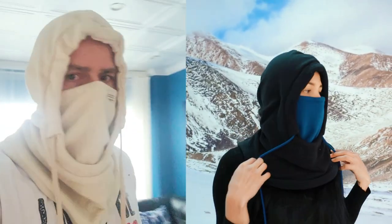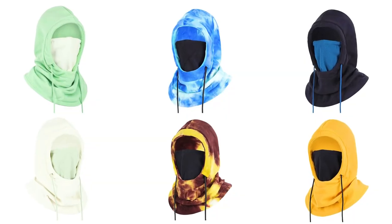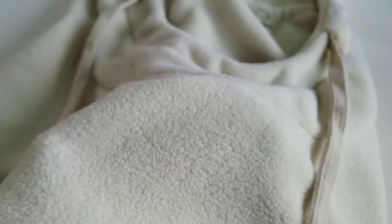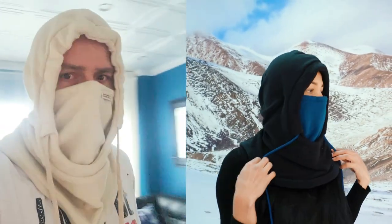On today's video I'm going to show you this multifaceted balaclava that's windproof, has a drawstring, a different color super soft fleece liner, and so many different ways of wearing it. It also comes in different colors. This is an update on the traditional balaclava — it's a winter balaclava with an integrated hood, scarf, and neck warmer all at the same time, and it looks pretty fashionable. It's unisex for men and women.